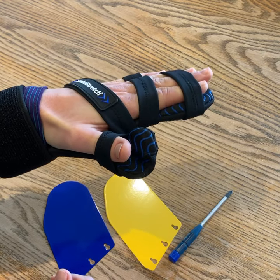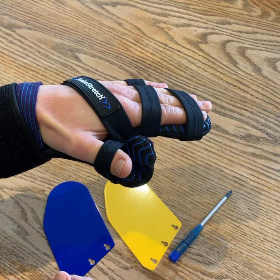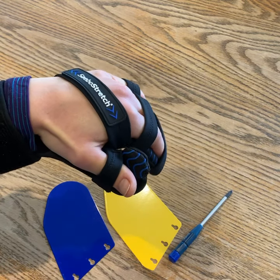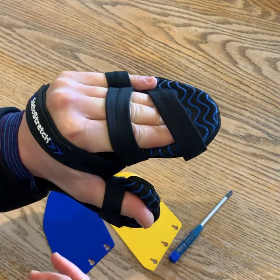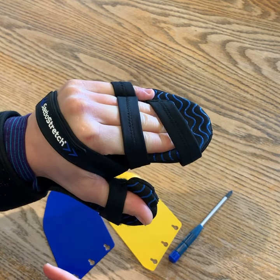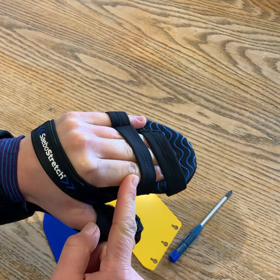This means if your hand has a tendency to voluntarily claw and curl into a fist, it will stretch with it but it will always spring back into position again, so you don't get your hand pulling out of the splint, which can be painful and can potentially damage the joints in the fingers.